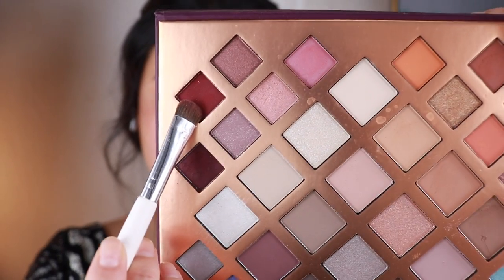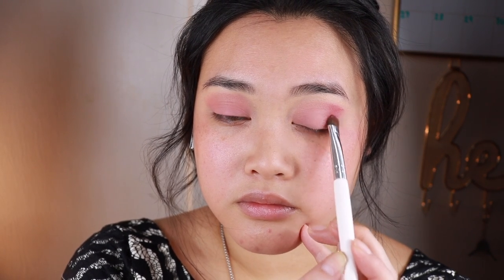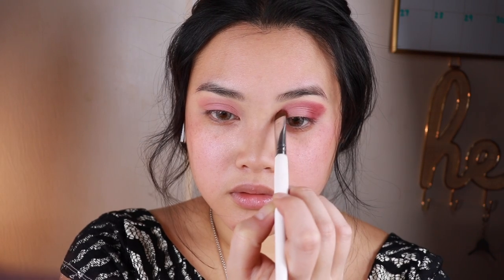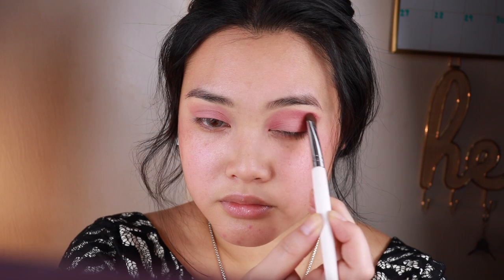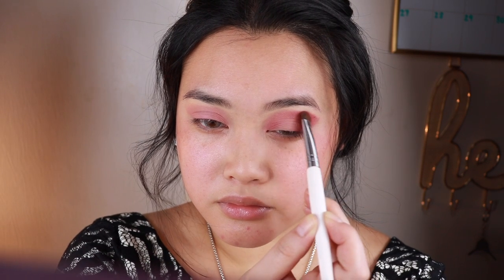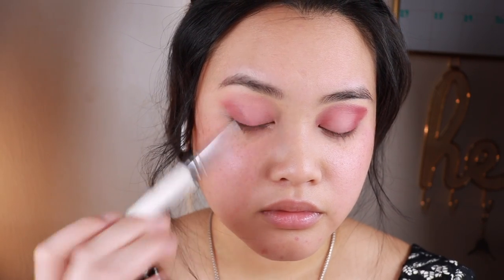After that I'm going to take a dense flat brush, taking the burgundy color and applying that on the outer corners and up to the edge where the pink shade ends, working its way to the inner corner of the eye. Then I'm taking a clean fluffy brush to blend, making sure there are no harsh edges.